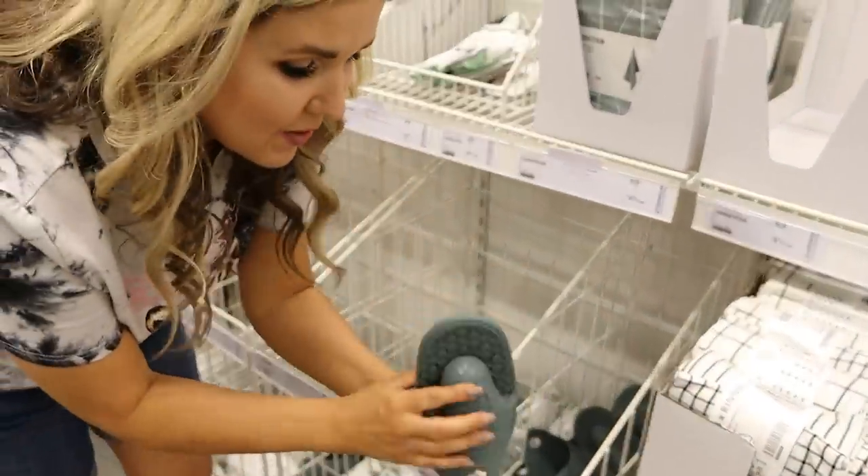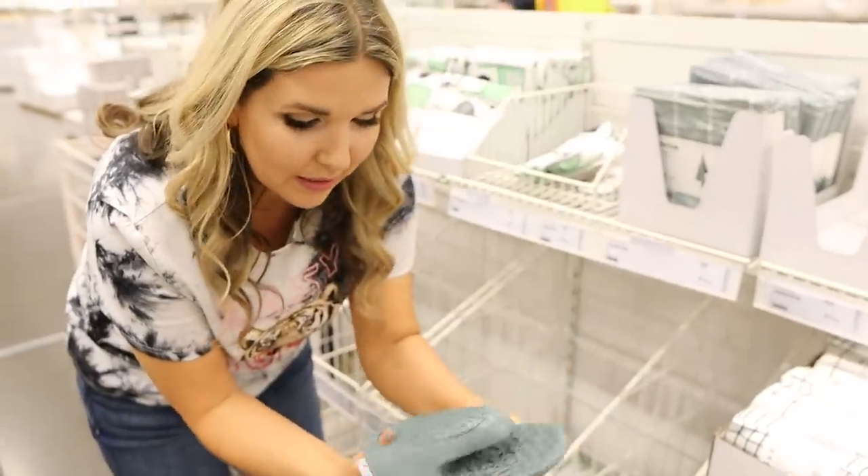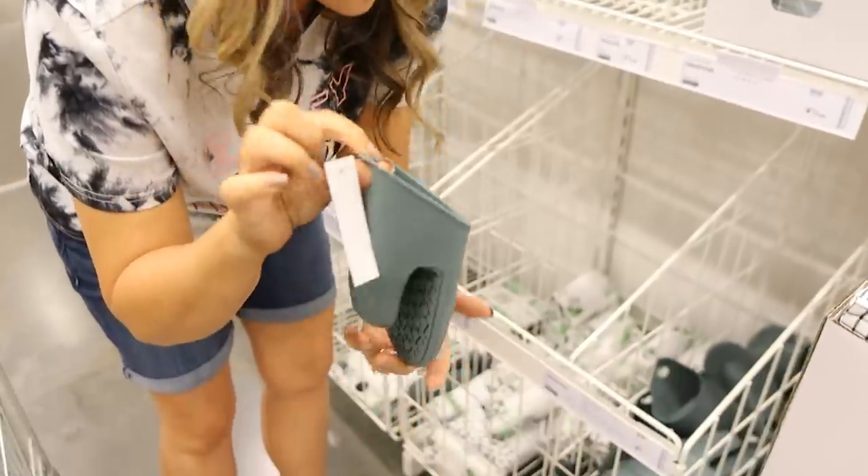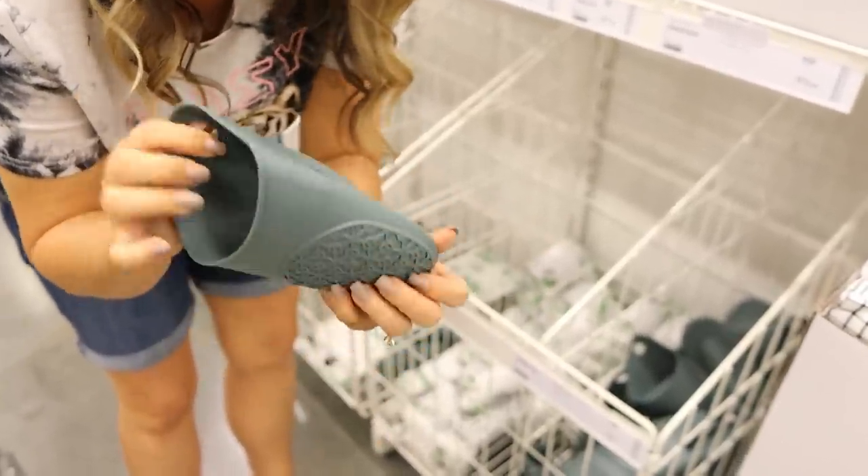This oven mitt is so cute! It's $3.99, it works really well, and it has a little hanger so you can hang it on a hook. Really cute — we're gonna get this.